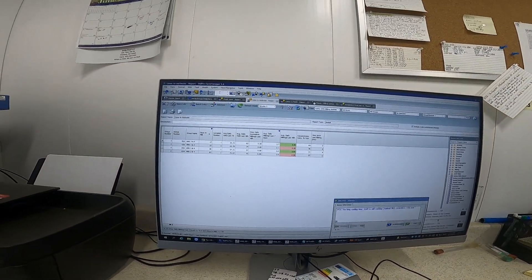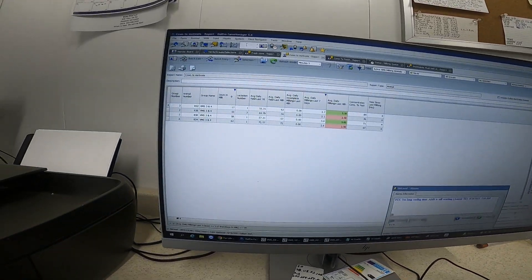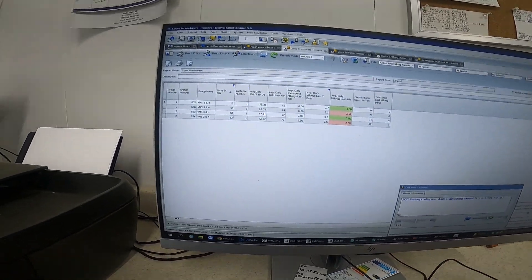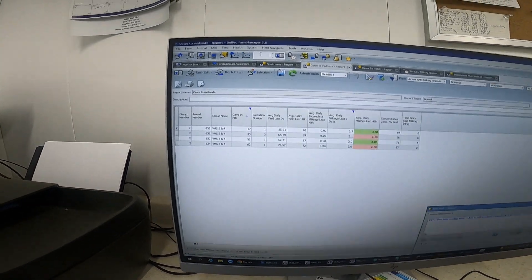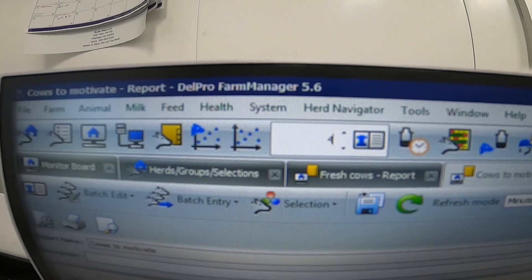Hey guys, starting things off this morning I got a cow that has a case of mastitis that I need to treat. I'll show you how we go about that in the robot. First you enter a number — 420.